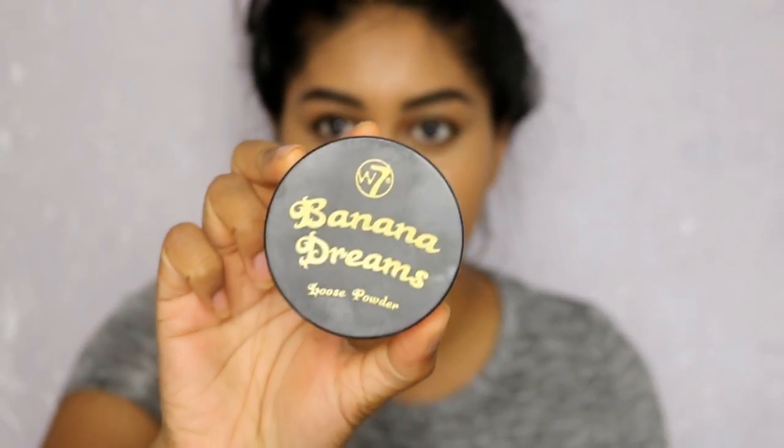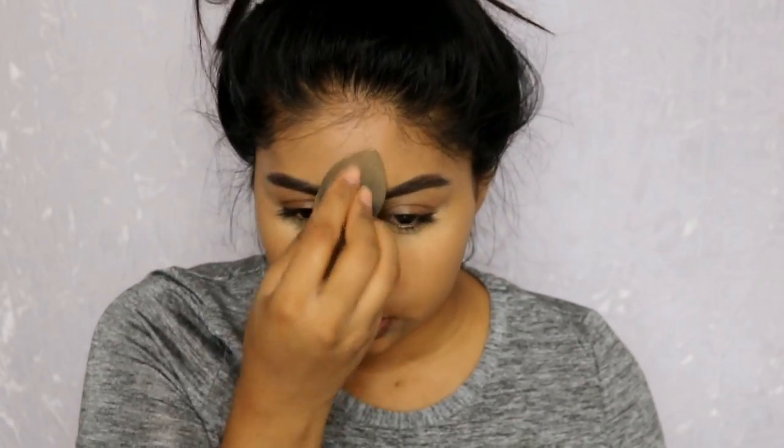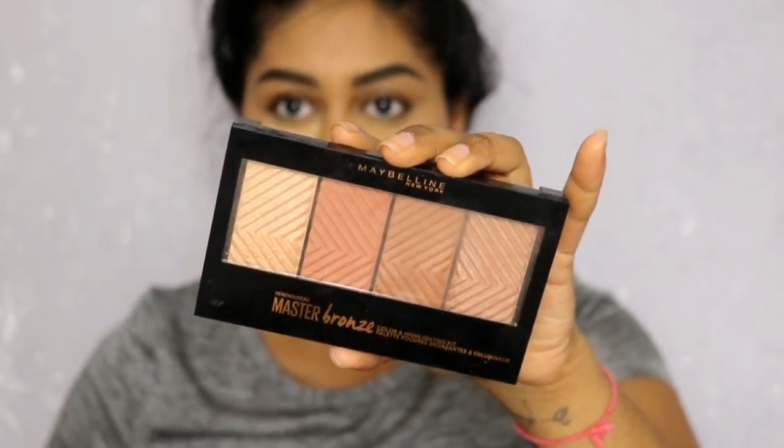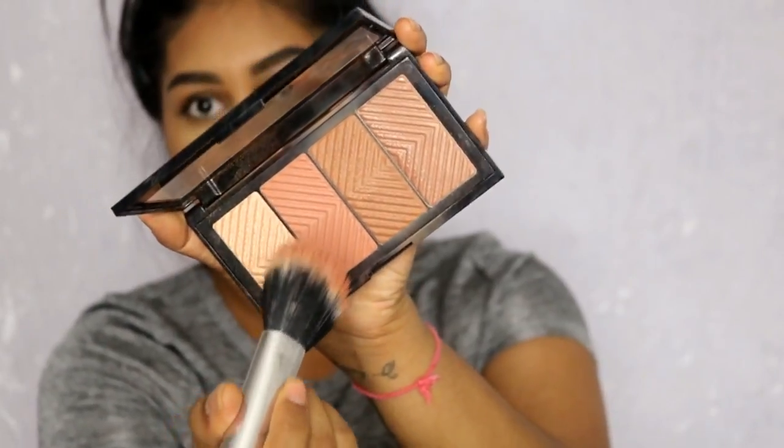Next up I'm going to use my W7 Banana Dreams powder and do a bit of baking. I'm now going to be using my Master Bronze palette — I'm going to grab this shade right here. I really love this bronzer, it's just so quick and easy to blend. I'm also going to use the blush color.